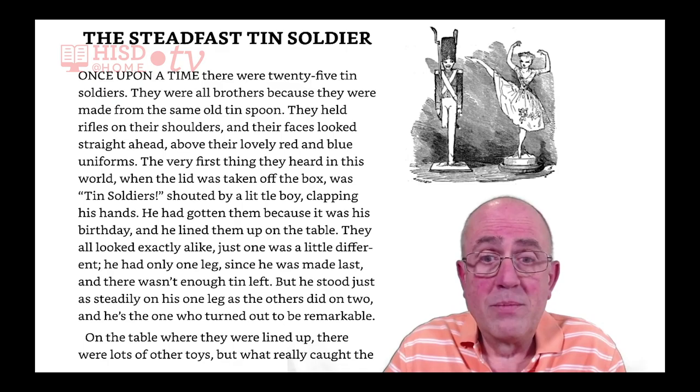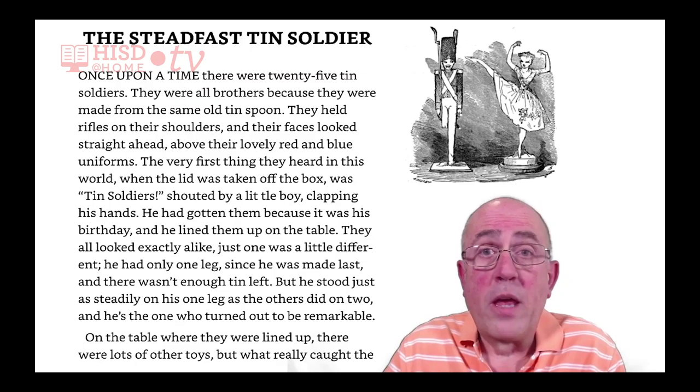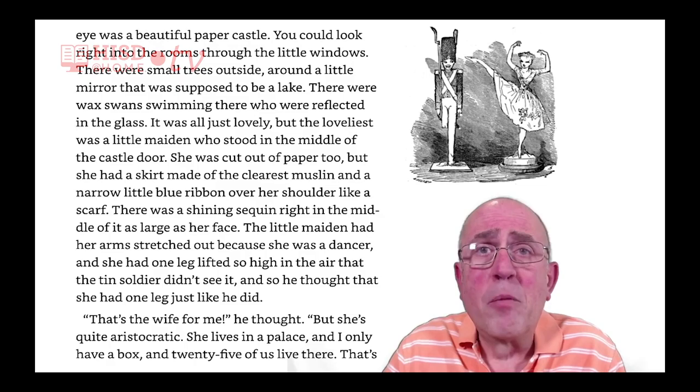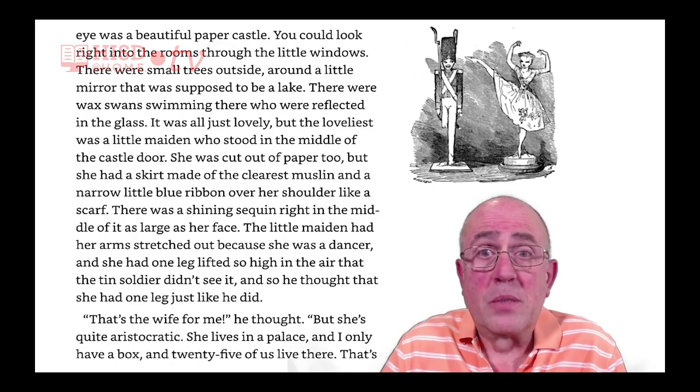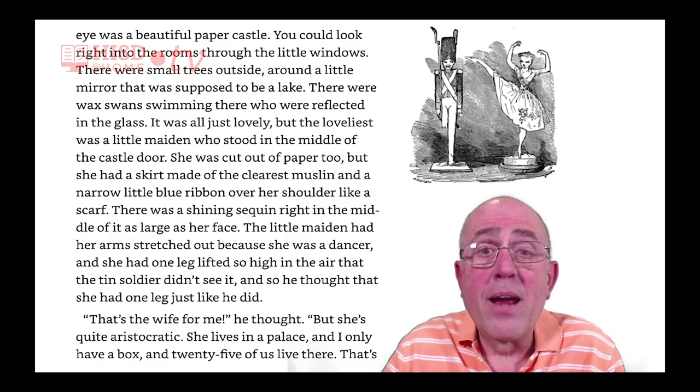And he's the one who turned out to be remarkable. On the table where they were lined up, there were lots of other toys, but what really caught the eye was a beautiful paper castle. You could look right into the rooms through the little windows. There were small trees outside, around a little mirror that was supposed to be a lake. There were wax swans swimming there who were reflected in the glass. It was all just lovely.